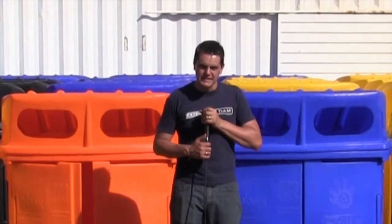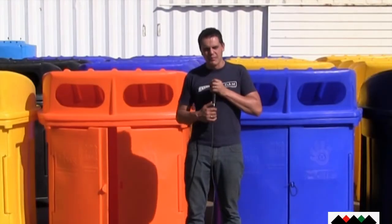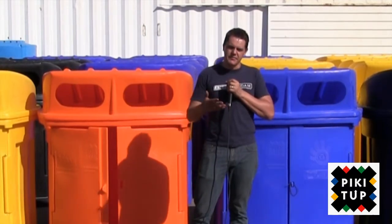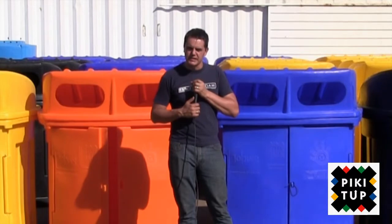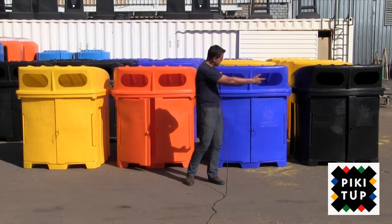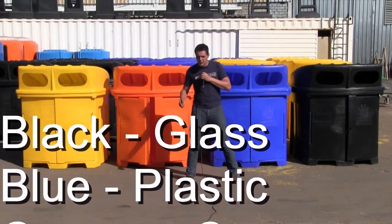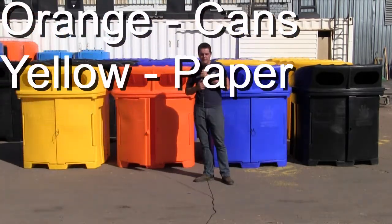Hi, I'm Wally from Pioneer Plastics and this is a short information video on the Pick It Up Recycling Bin project. Some of the schools in the Johannesburg metropolitan area are going to receive these four recycling bins as part of a Pick It Up initiative to promote recycling. As you can see on my left hand side there are four bins: black for glass, blue for plastic, orange for cans, and yellow for paper.